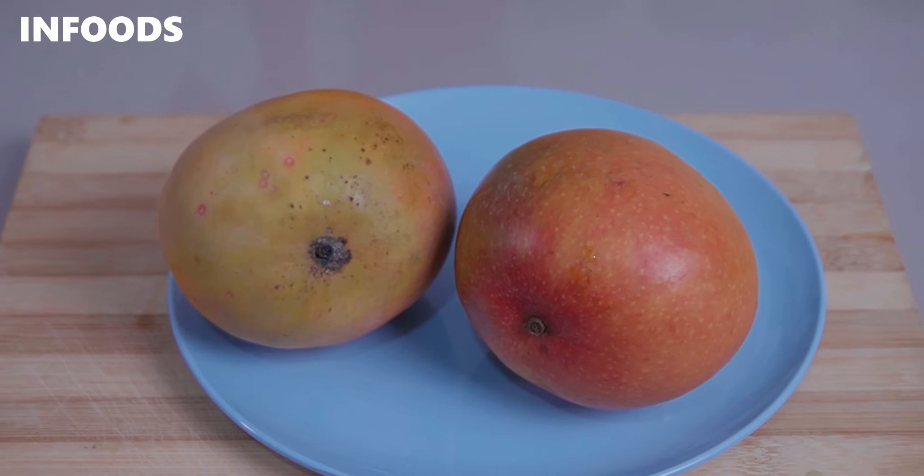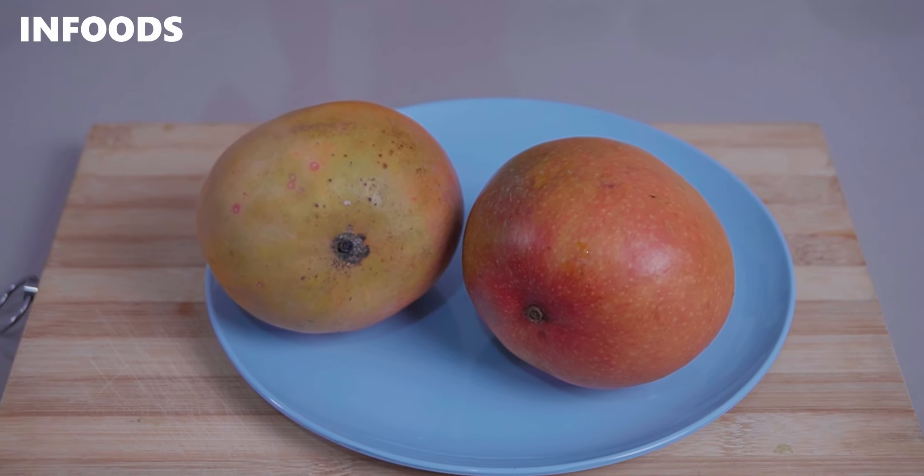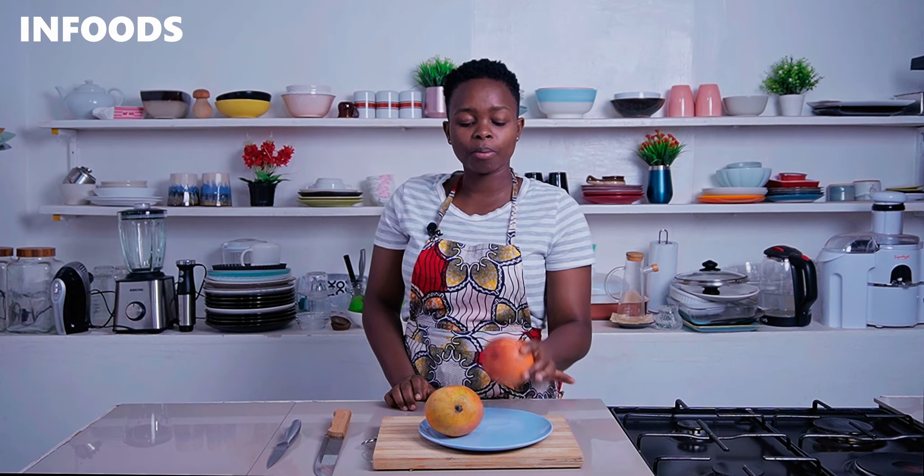Today I'll be showing you various ways you can present this delicious fruit to your guests or even your family. There are different varieties of mangoes — some are not sweet while others are very sweet. Today I'm going to be using apple mango, which is usually very sweet.